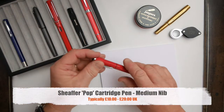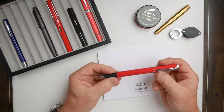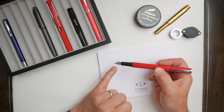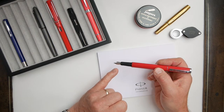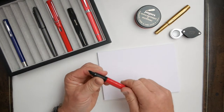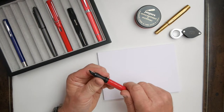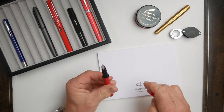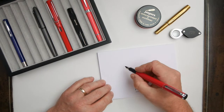Next up is the Schaefer Pop. This is a good contrast to the Vector because it's quite a chunky pen as you can see. Again a contemporary design — Schaefer have made this with a fine and medium nib option. We're looking at all mediums today by the way. This design is fairly recent, last two or three years, and it's cartridge only, taking Schaefer's very own design. Again, like the Parker one, readily available. A little bit more robust than the Parker perhaps, but again it's double the price — just under twenty pounds.